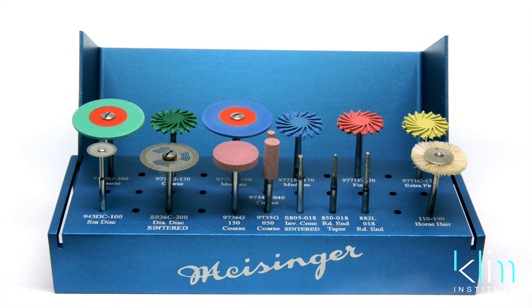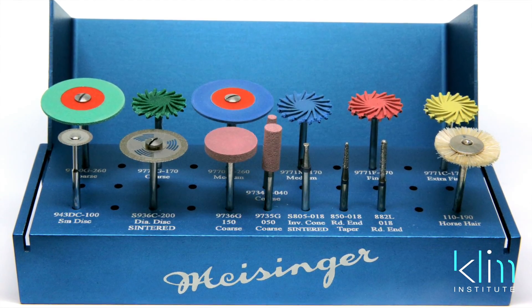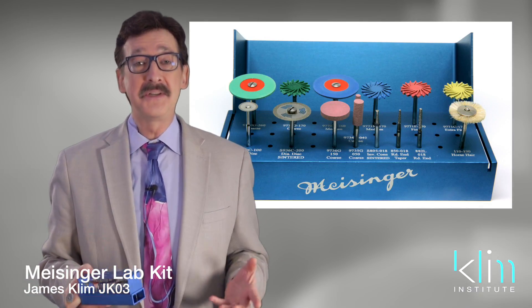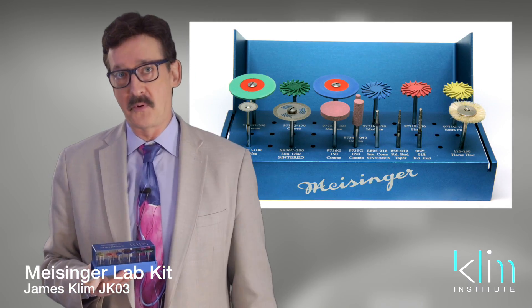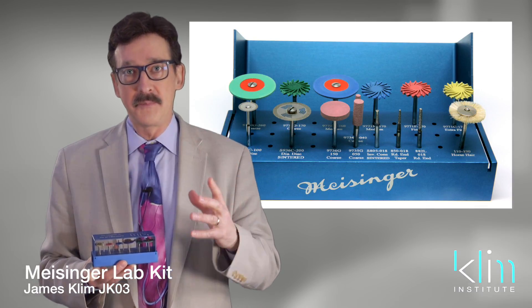I want to talk about the Klim Institute CAD-CAM Lab Kit by Meisinger. I want to thank Meisinger for providing such exceptional quality of burrs — they're just a really good company. They have really nice people there and they're a lot of fun to work with. They've been so supportive, and I love the quality of their instruments.